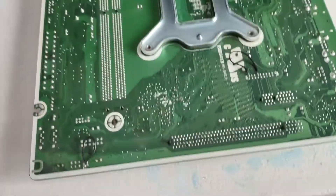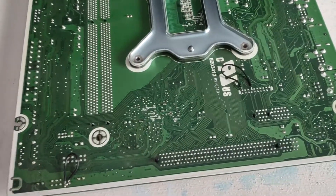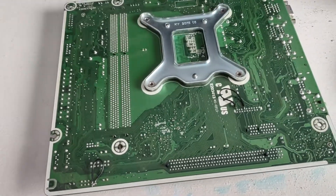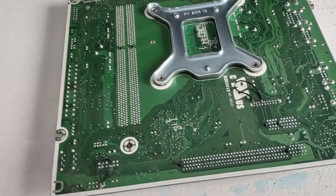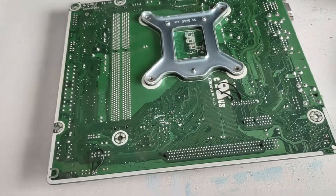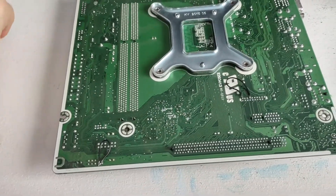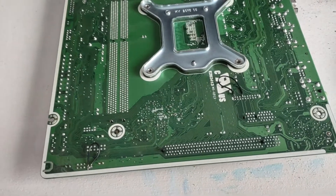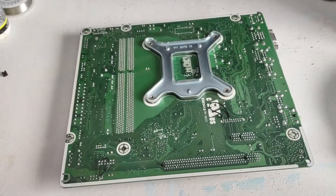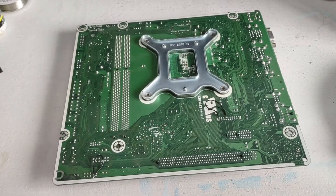If you like this video, go ahead and give it a thumbs up. I hope those of you that have motherboards like this and want to put them in nicer cases found this useful, because it took forever to track down information on how to do this online. I hope this helps people out there with these HP motherboards. Hope you have a great day, and thanks for watching. Bye.